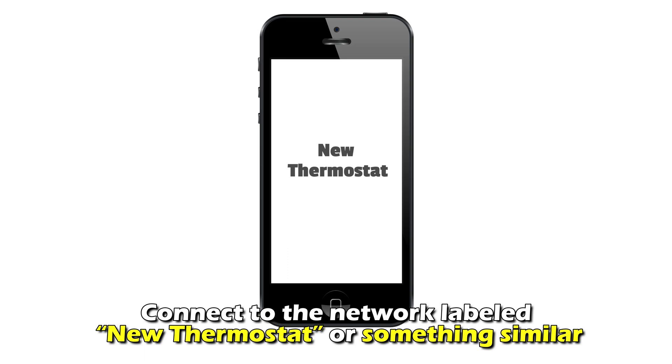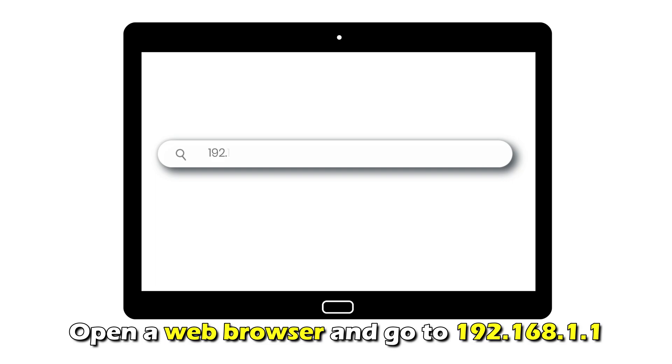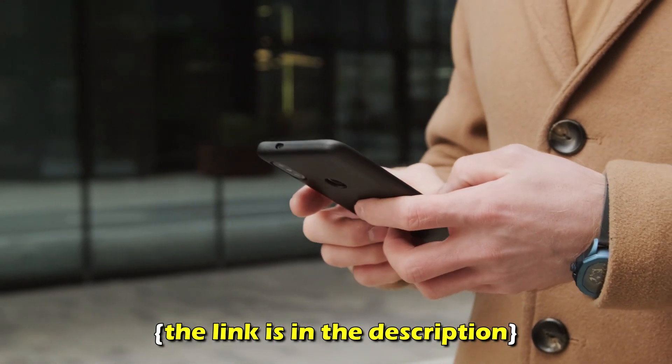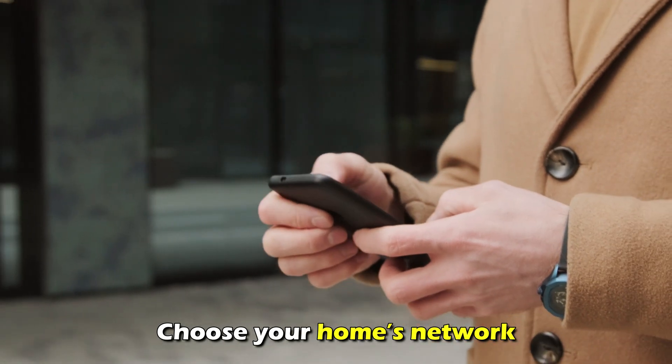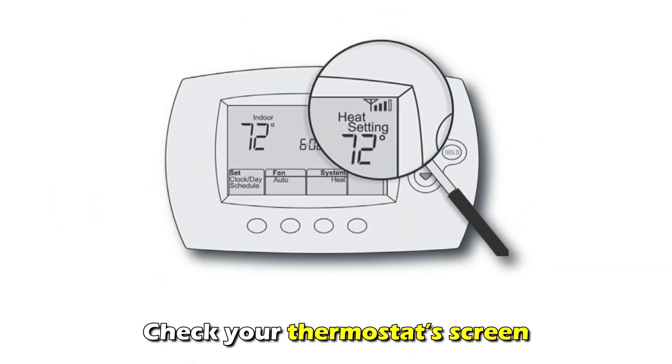Connect to the network labeled New Thermostat or something similar. Open a web browser and go to 192.168.1.1. The link is in the description. Sometimes, you may be redirected to this page. Choose your home's network, enter your Wi-Fi password, and click Connect. Check your thermostat screen.